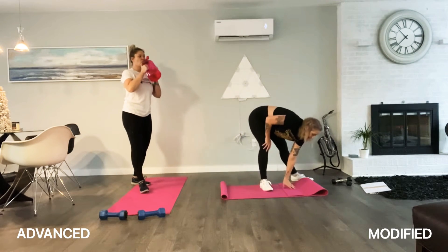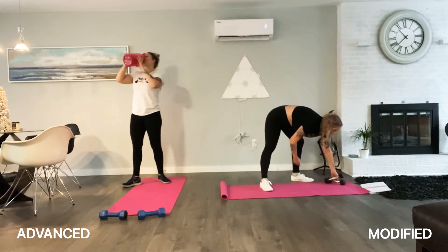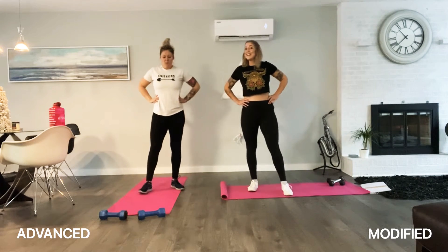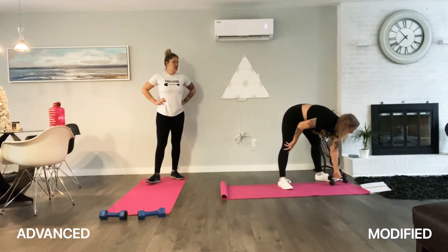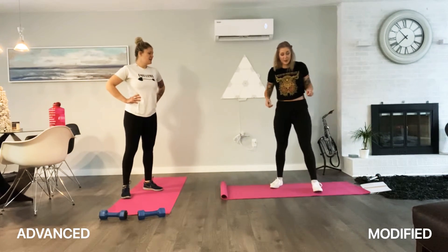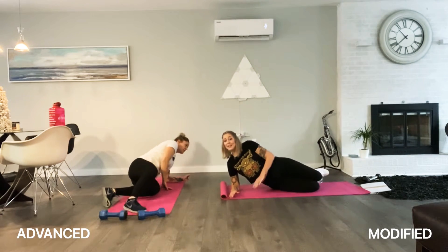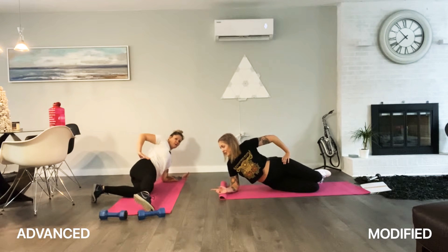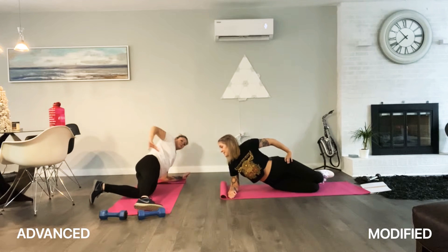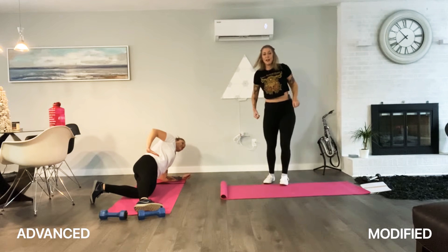We're moving on. Next super set: we have a side plank hip lift and ski jumps. So we're getting abs and cardio. Side plank hip lift — you guys are going to be on your side. Erica will have her feet straight, I'm going to have my feet bent. You can also have one bent, one straight.